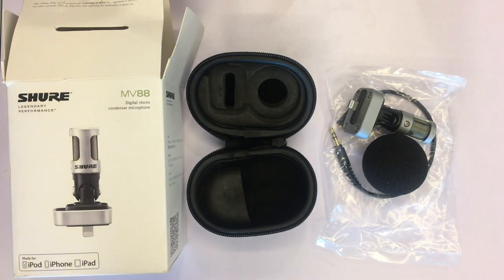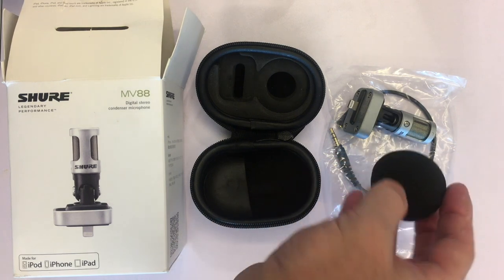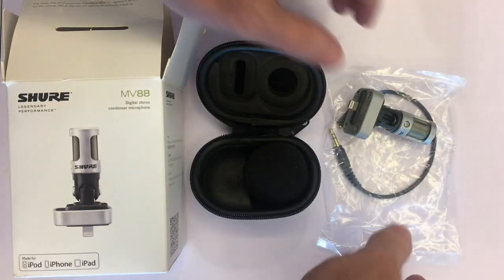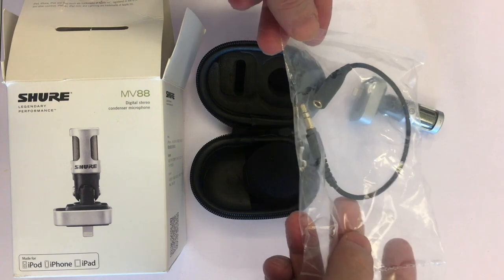This is what you get out of the box. The microphone comes with a neat carry case, making it easy to transport safely. There's also a windshield to help dissipate the effects of wind when recording outside. It also has a small headphone connector cable that you can use if you want to be able to monitor what the microphone is picking up.